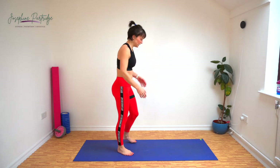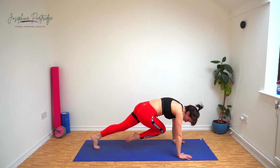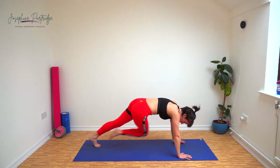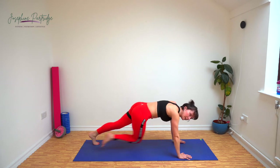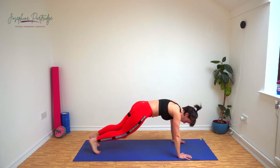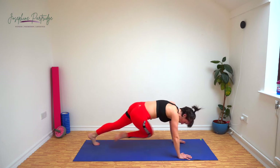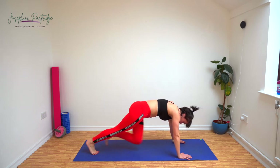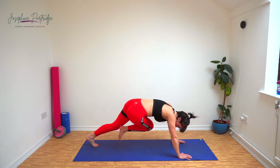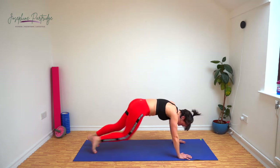We've got mountain climbers now. But because it's low impact, we're not running them — we're stepping them. Come into a high plank position, bring your knee in and cross it over your body, bringing it towards the opposite elbow and alternate each side. Try not to let your bum lift up too high. For any of you that want to make it slightly more high-impact, feel free to run these.